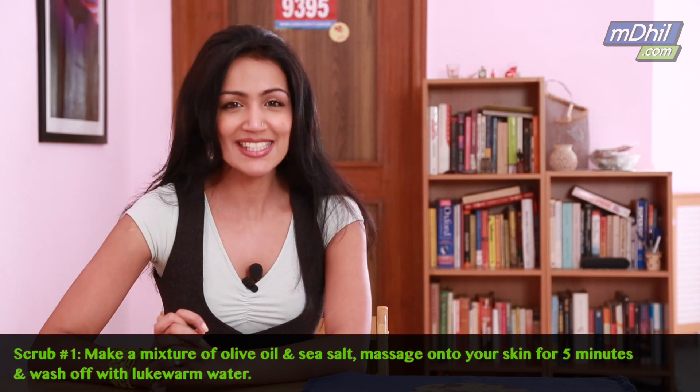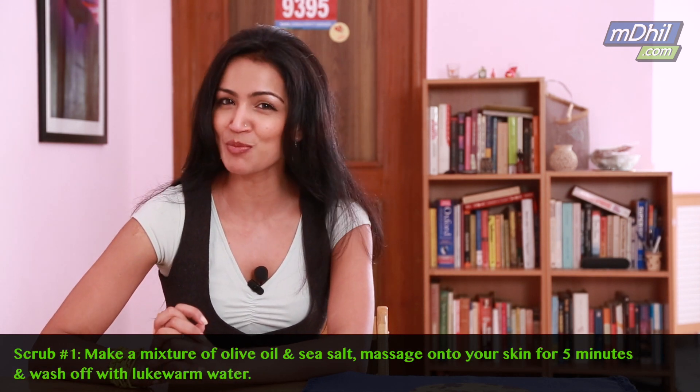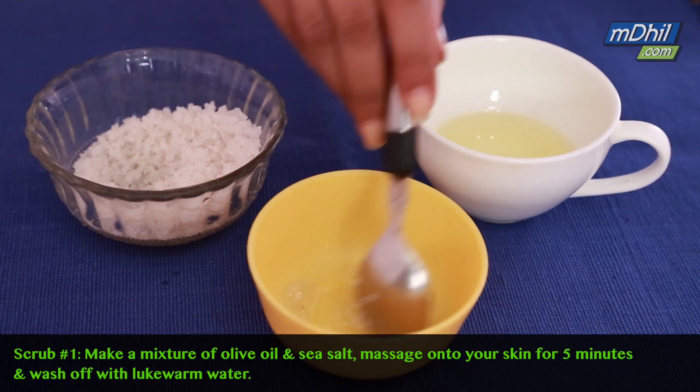The first scrub I'd like to tell you guys about is an olive oil and sea salt scrub. You'll need one teaspoon of olive oil and half a teaspoon of sea salt. Mix it together in a small dish, apply it to your face, scrub your face for about five minutes, and wash it off with lukewarm water.